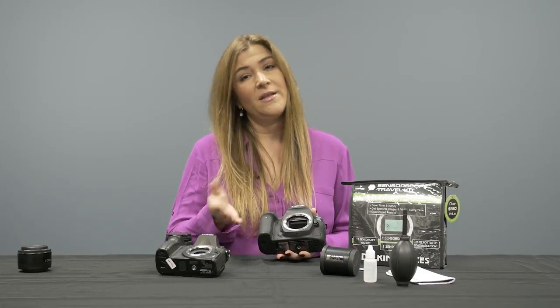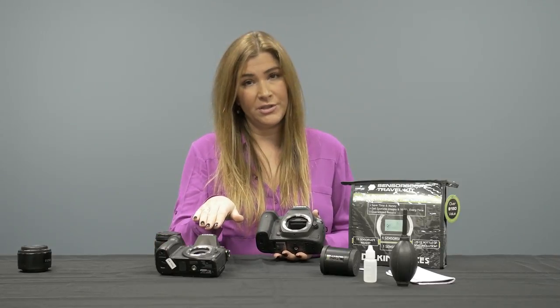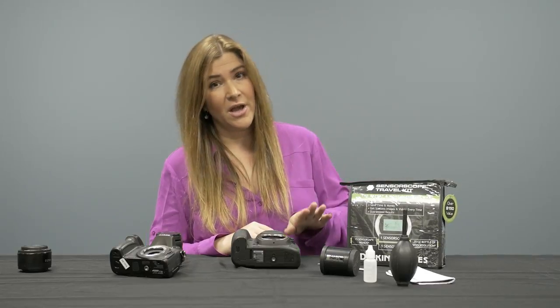In a digital SLR, that's going to lock the mirror up to expose your sensor. In a mirrorless camera, you simply remove the lens to expose your sensor surface. I'm going to take you through what is included in our digital SLR sensor cleaning travel kit and then also how to use everything.